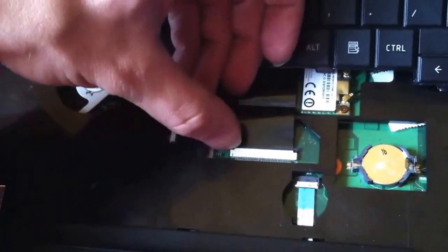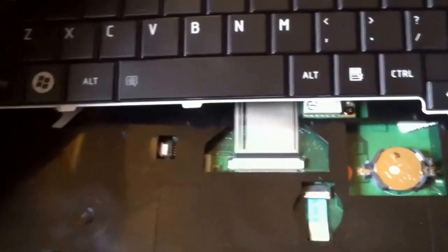Slide it out in that direction. You have this little tab here on either side. The laptop keyboard slides out. Here's the new keyboard.